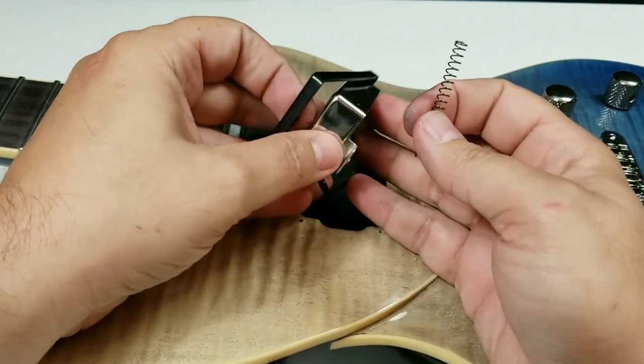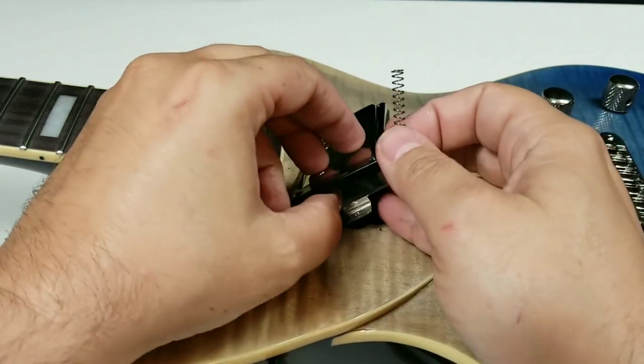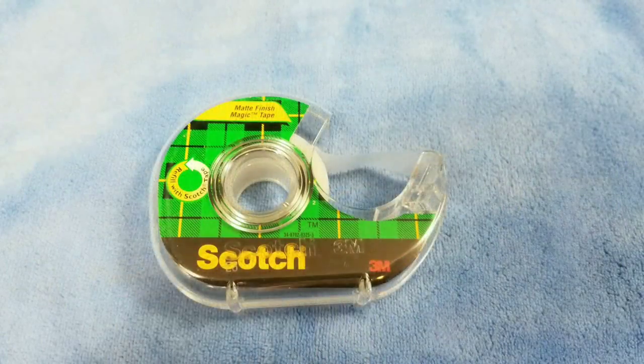Now, these springs are very long, and unless you have the longer arms on your pickup, these are really hard to put back on there. So here is what I want you to use. For this project, you're going to need a regular drinking straw, scotch tape, and a pair of scissors.